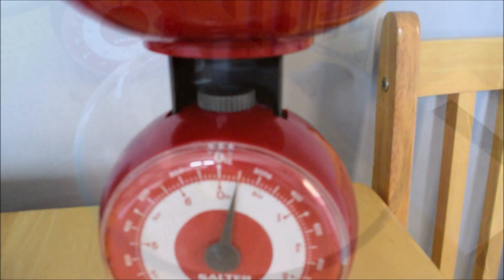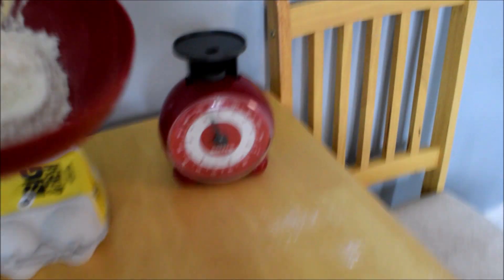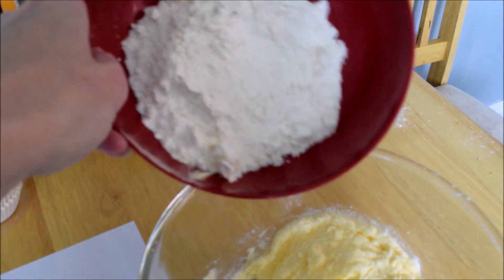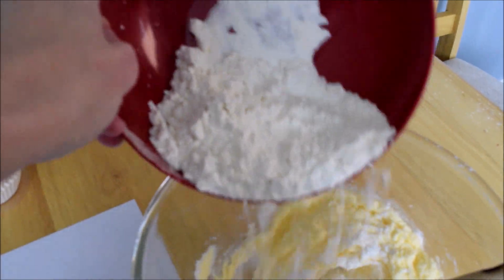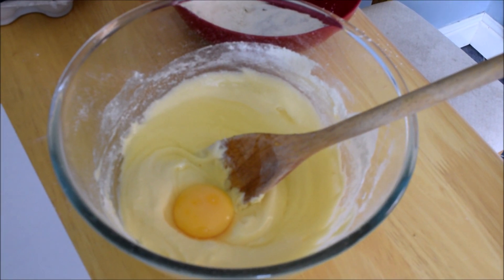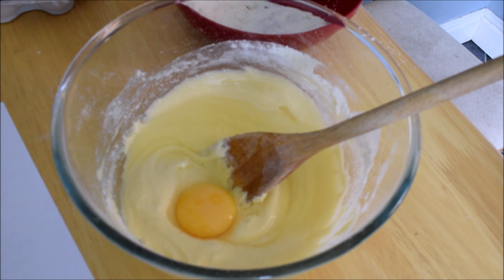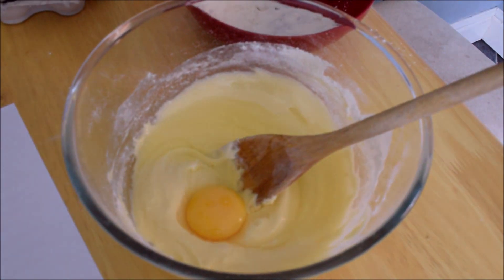I've measured out a hundred grams of flour, so that's ready to go into the bowl. I'm just going to pour that in a little bit at a time and mix it together, and then we're going to add the eggs as well. I've cracked both my eggs into the bowl, I'm still adding the flour, and now we're going to mix all of the ingredients together and we'll be ready to add our chocolate buttons.